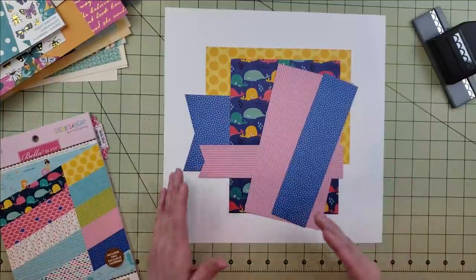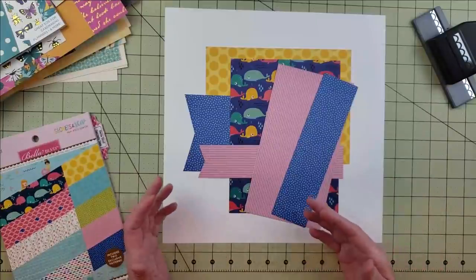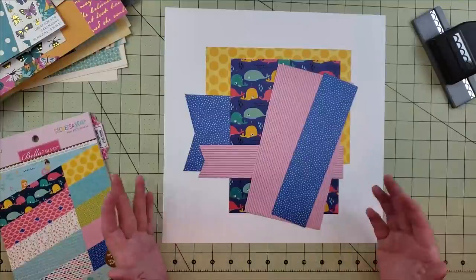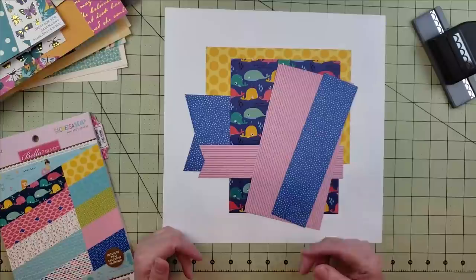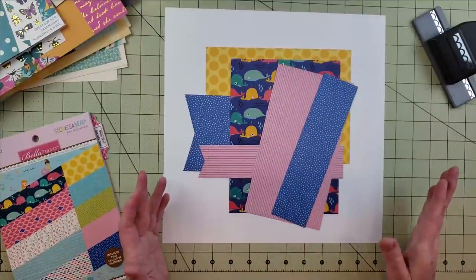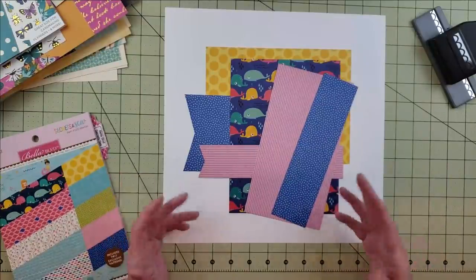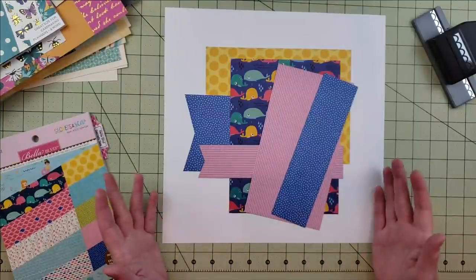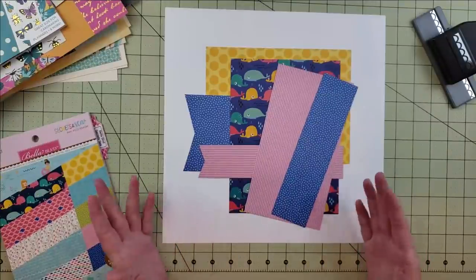That's all the base pages I created with the papers selected earlier. I hope I've inspired you to use up some of your 6x6 and 6x8 paper pads to create base pages for scrapbooking. If you like this video please give it a like, subscribe to my channel, and I'll leave a short video clip of my two dogs Bella and Lily Bell at the end — take care, have an awesome day, and I hope to see you next time!